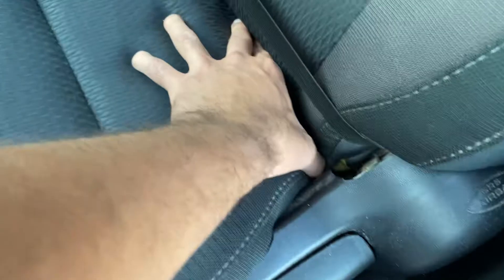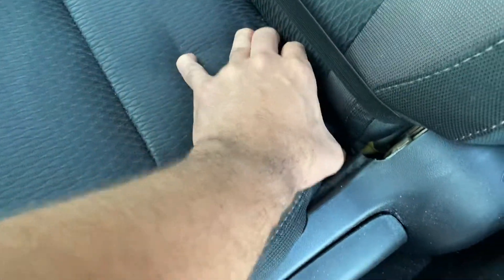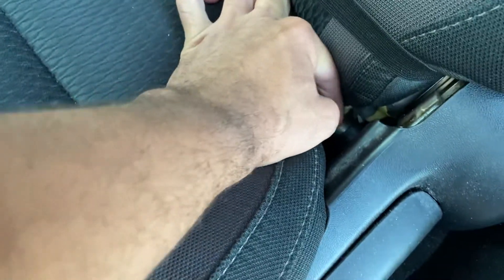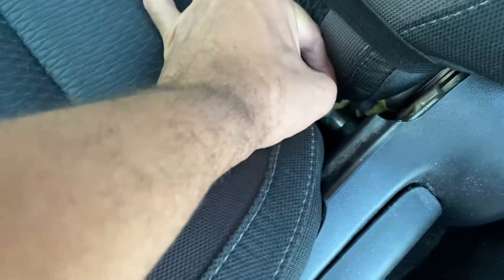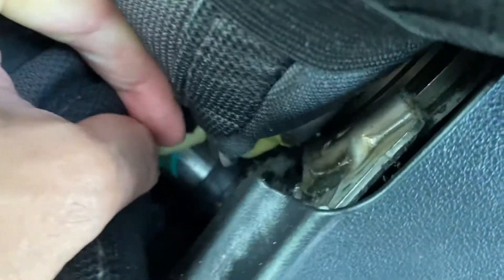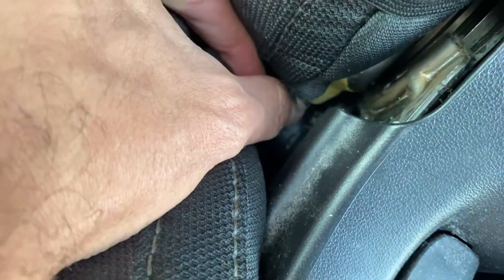If you pull the chair all the way down on the back and kind of get this side of the chair moved, you'll find there's like a plastic hook. Whenever you press it, it's going to do something like this.